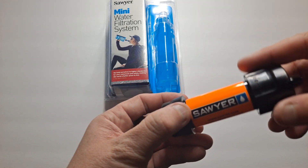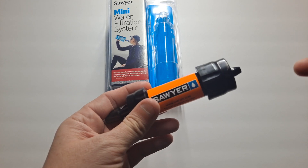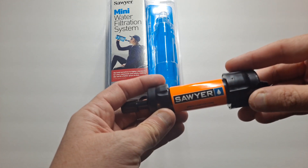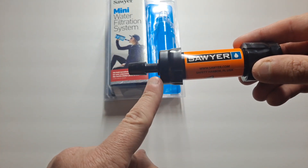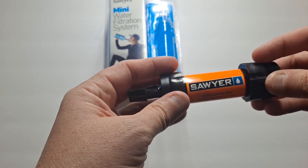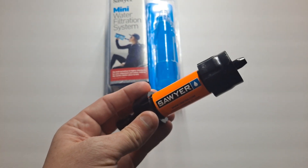They stress this in the instructions: do not put it on a faucet or on a hose, like a garden hose. Even if the threads fit, the water pressure — this is only good for about 20 PSI — can easily destroy it. Most houses are 40 to 50 PSI, so a faucet or anything of that nature, house water supply, would destroy it. So keep it to a minimum.